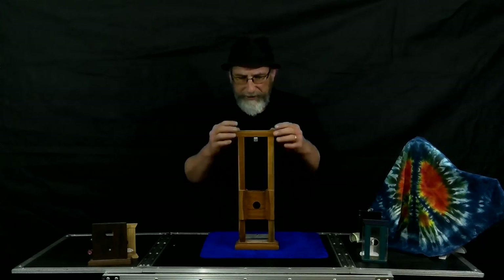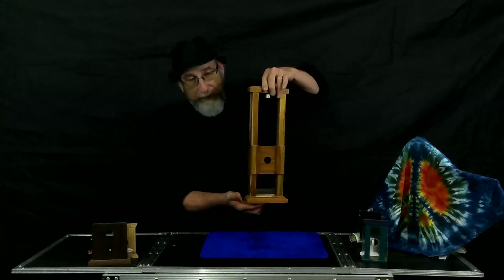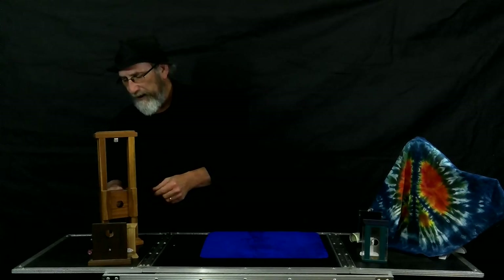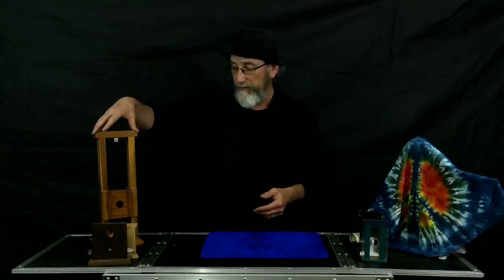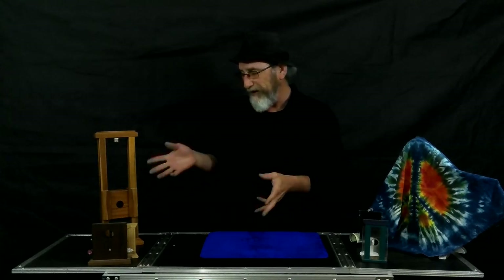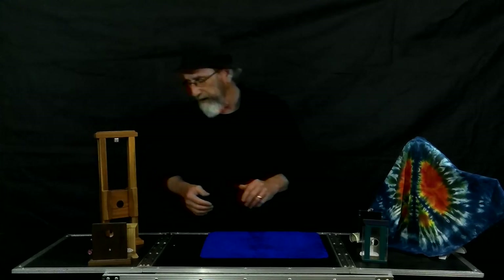I bought this trick in Tulsa at a magic shop. There was a guy in Tulsa building these things and he only made so many. I just happened to be in that shop when they had some come in. You can no longer buy these — I think they're selling on eBay for quite a bit of money now. I thought it was cool that someone in my state built this thing and sold it in a magic shop. It is one of my favorite guillotines — it's just the real thing, really cool.